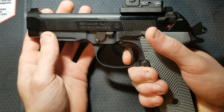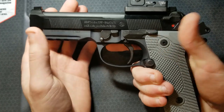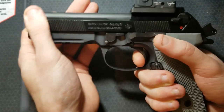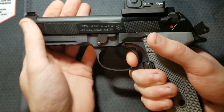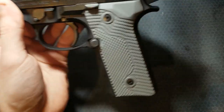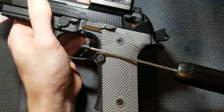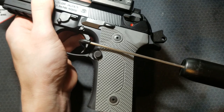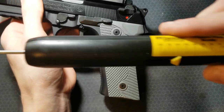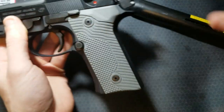There's a really short reset. I think these 92X pistols have some sort of short reset mechanism or trigger bar in them. The single action trigger pull is really good from the factory. Let's see what it is on the trigger pull gauge — this is factory other than the polishing on the firing pin block. Five and three-quarter pounds, so a little bit heavy.